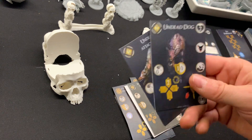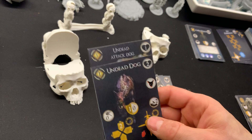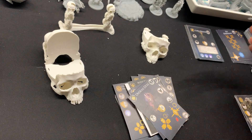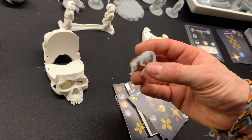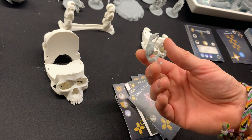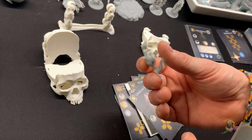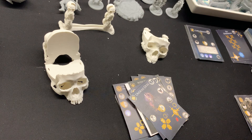Some more quite interesting miniatures — the undead dogs. I really like these figures. They look so nasty and ugly, as if their skin was ripped off — you can see the ribs coming out. They will look fantastic when they're painted.